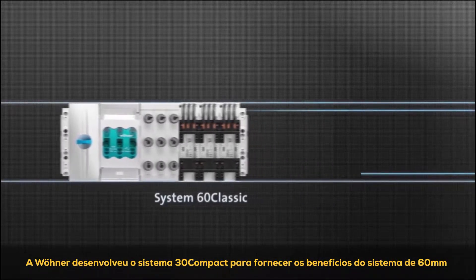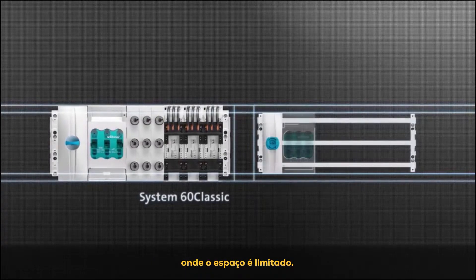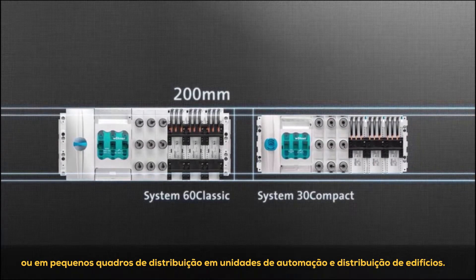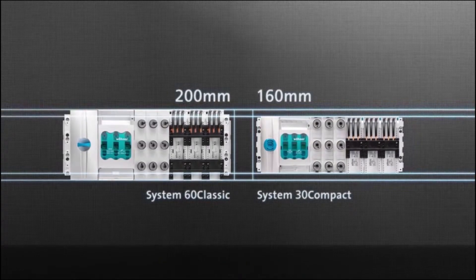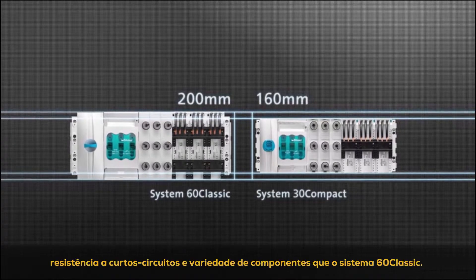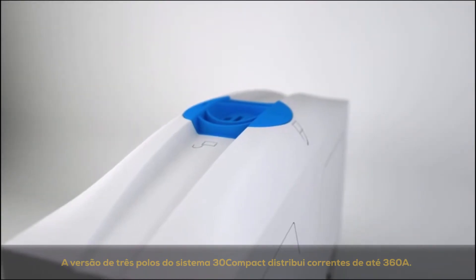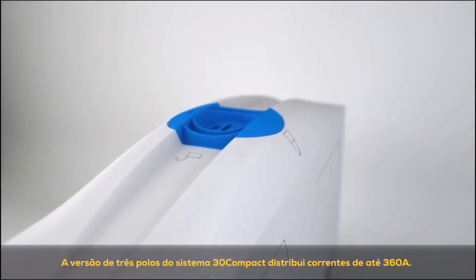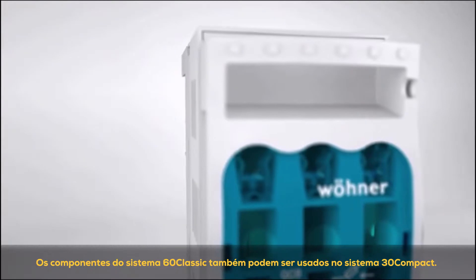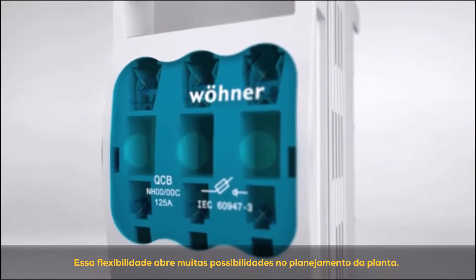Verna has developed the System 30 Compact to provide the benefits of the 60mm system where space is limited. It is used, for example, in mechanical engineering, small distribution boards and building automation. With a low overall height of 160 millimeters, the System 30 Compact has the same high current carrying capacity, resistance to short circuits, and component variety as the System 60 Classic. The three-pole version distributes currents of up to 360A. The components of the System 60 Classic can also be used in the System 30 Compact, opening up lots of possibilities in plant planning.